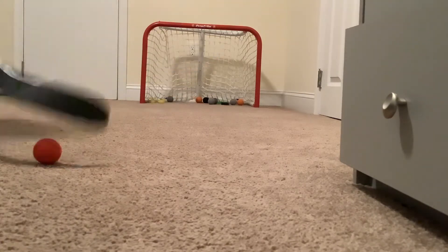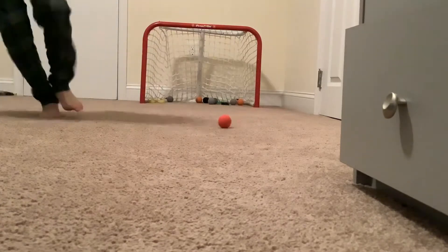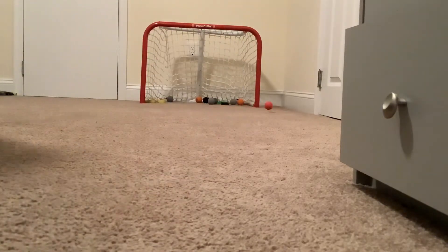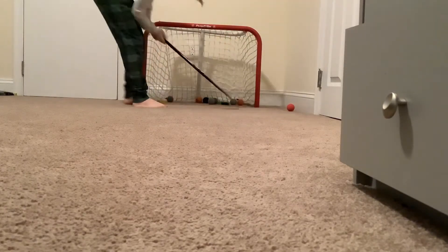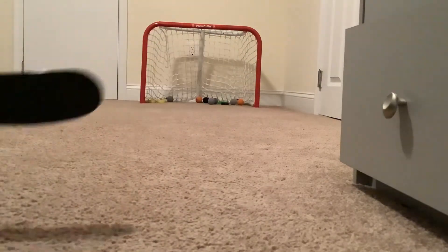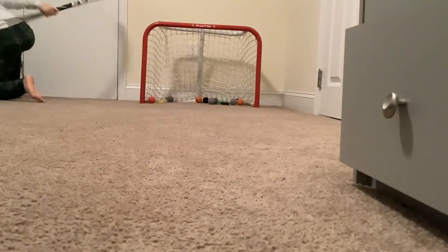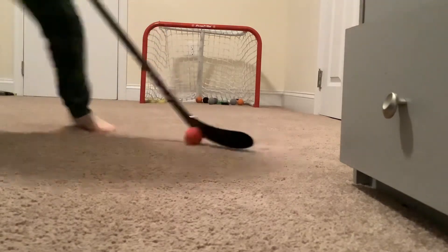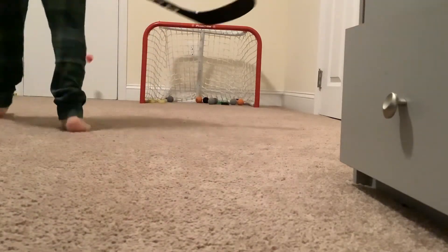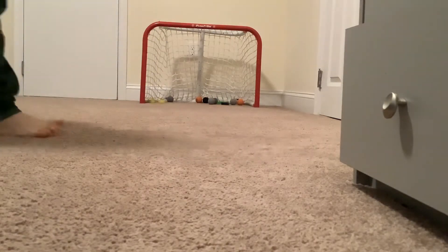Come on, stay in there. No, no. Okay. Let's go. There it is. And it comes out. This is the one. Oh my gosh. It's got to stop coming out of the net.